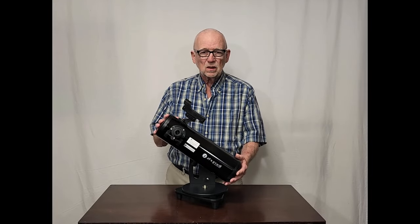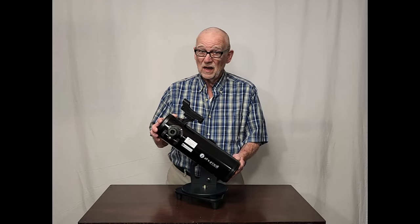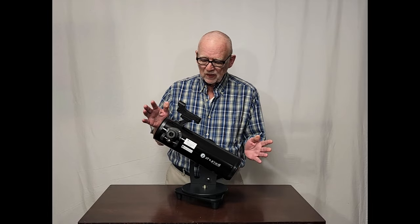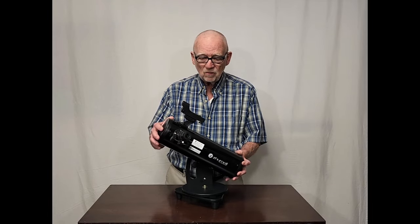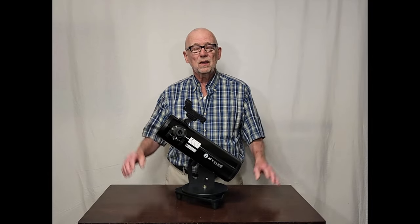The Zuml Z100 is an excellent telescope for the price. For $150 you get a nice, very portable little telescope with a parabolic mirror — that's a very big deal. Stay away from those spherical mirrors. So you've got a nice, very usable little telescope that will serve you wonderfully until you get into something bigger. I hope you've enjoyed this video about the Zuml Z100. Thank you for watching.